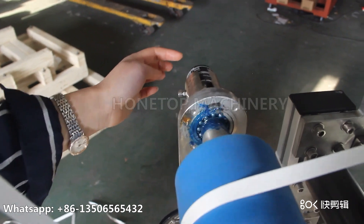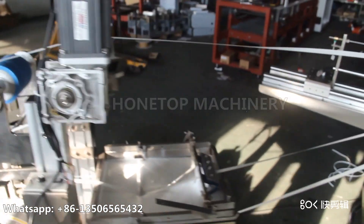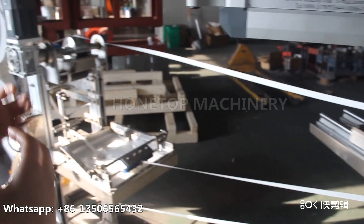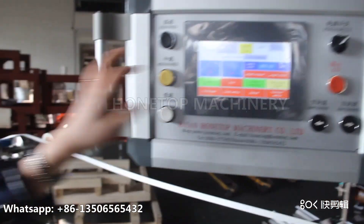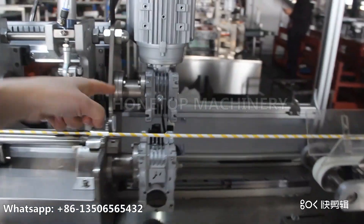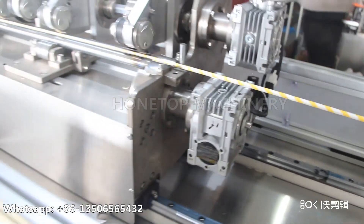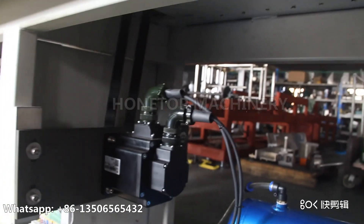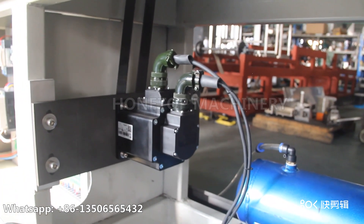This is the encoder. We use the Omron from Japan. That is to send a signal of how many meters of paper go into the machine to get accuracy. The signal goes to this program, which also sends a signal to the servo motor. This is one servo motor, 0.5 kilowatt, and we also have another servo motor of 1.5 kilowatt.